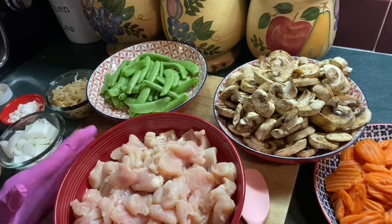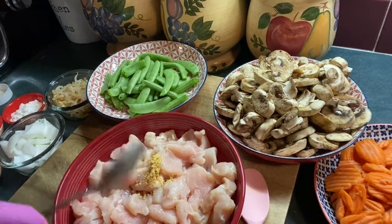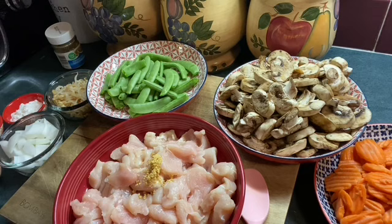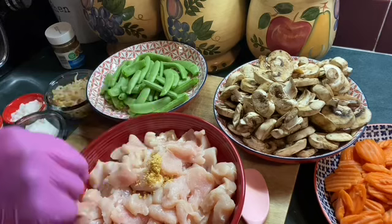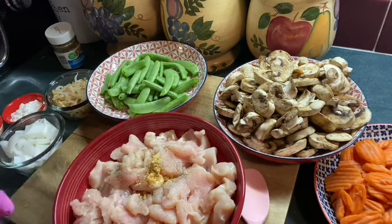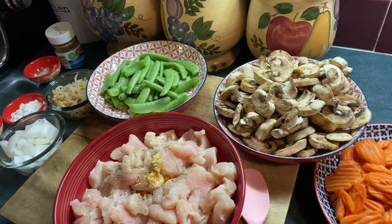I'm going to marinate my chicken. What we're going to marinate it with is chicken bouillon — about a half a teaspoon of bouillon. Now this is a very good oriental meal, but really it's an American meal. I'm going to add a little salt and pepper. The reason why I added just a little bit of the chicken bouillon is because I'm going to be adding salt, and chicken bouillon is salty. So here's your salt and pepper, and next I'm going to add garlic powder — about a tablespoon.